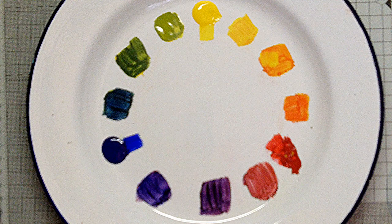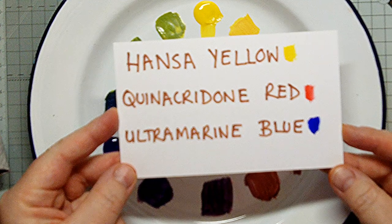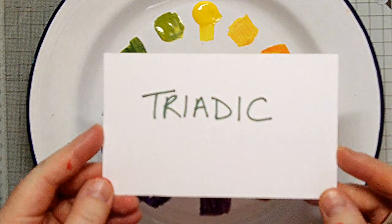Here we have the colour wheel I have laid out using the three primaries to give perfect mixes. They are Hansa Yellow, Quinacridone Red and Ultramarine Blue. The first limited palette type to choose from is called Triadic.